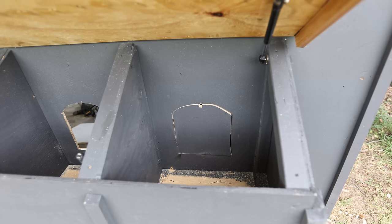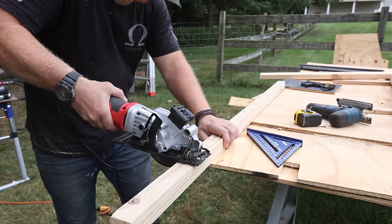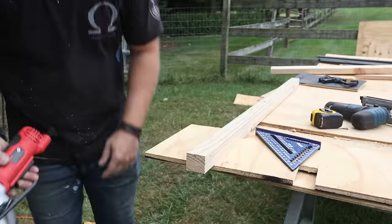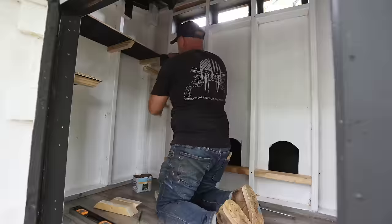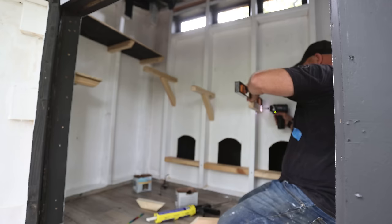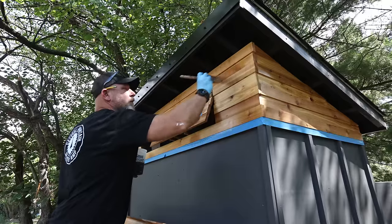Next I cut out the openings for the nesting boxes, then concentrated on the inside of the coop - making it more pleasant for the ladies by building some platforms and a couple of roosting bars so they can just hang out and have a good time while they're inside.